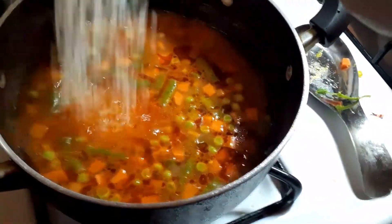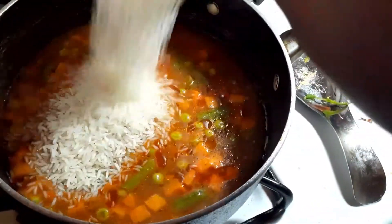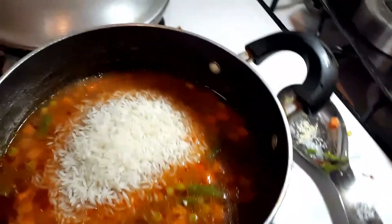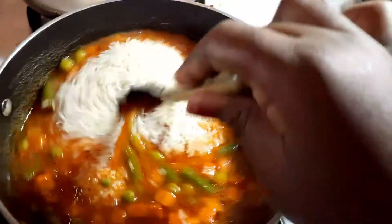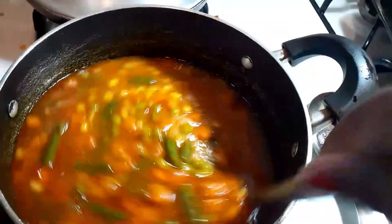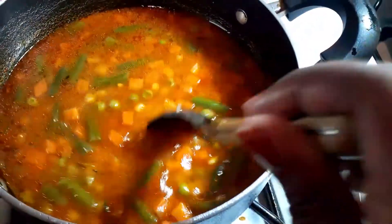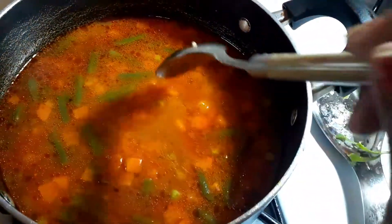We're about to add our jasmine rice to the pot — yes! I'm adding the whole two cups of jasmine rice into my vegetable rice stew. I make sure it's all in there, tap tap tap, stir it in, and that's it. We're almost done, guys. Good job for staying this long — thank you so much, it's really easy.